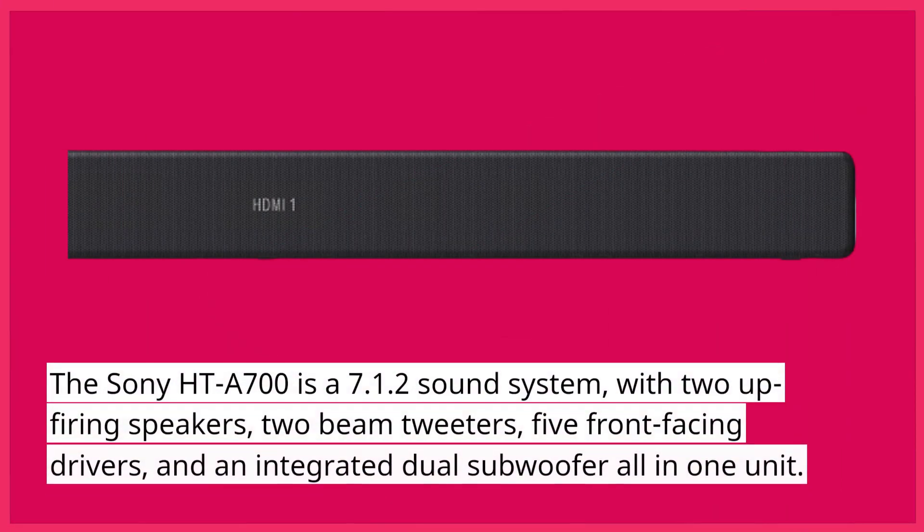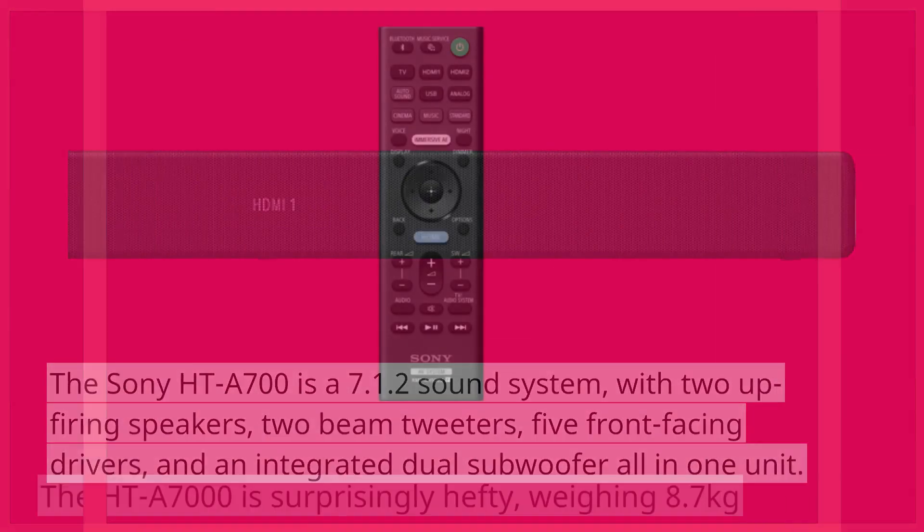The Sony HT-A7000 is a 7.1.2 sound system, with two up-firing speakers, two beam tweeters, five front-facing drivers, and an integrated dual subwoofer all in one unit.